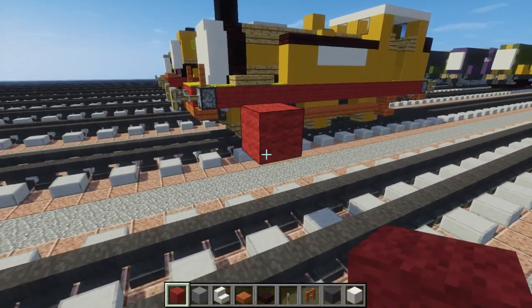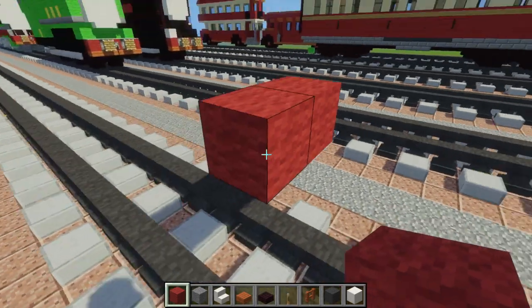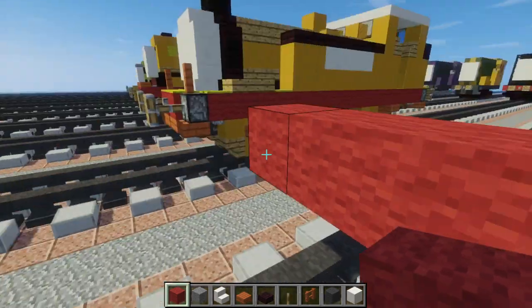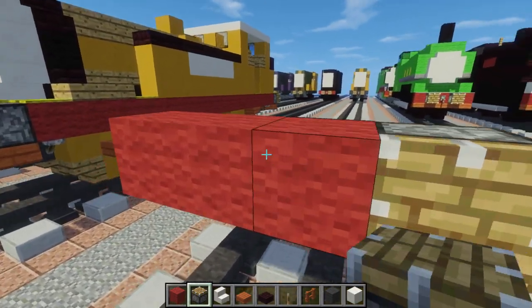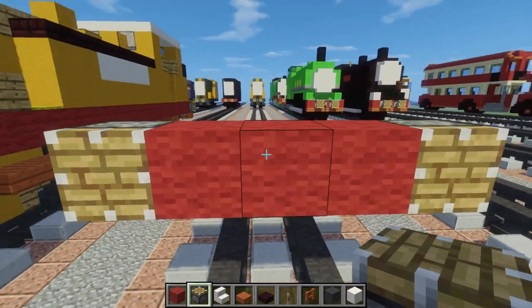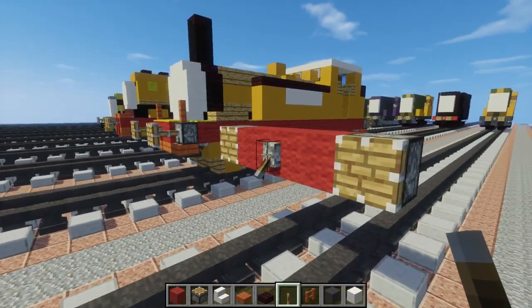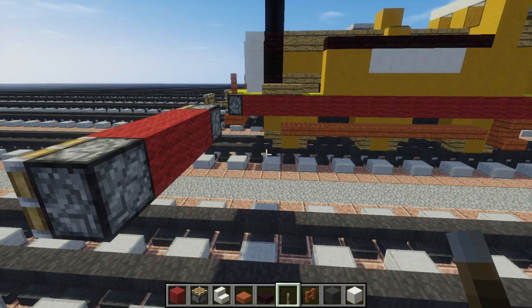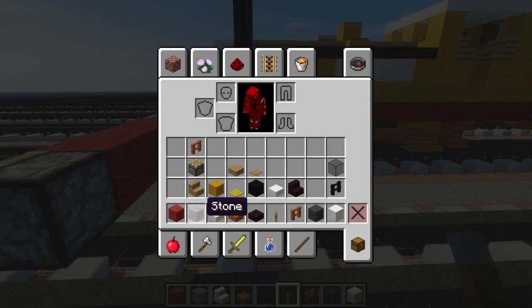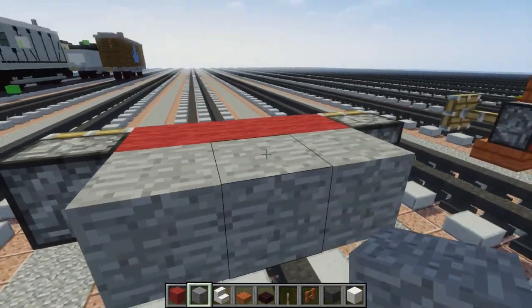To build him, first we're going to build a red wall in the middle with buffers. Make it three blocks wide and three blocks above the tracks like that. On the sides we want to add a piston like this. This is a lot different from all the other engines since they are so wide, so this doesn't do anything — it's just acting as the coupling. Then we're going to take a stone and add that right here for the floor.